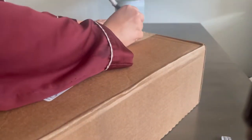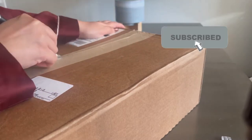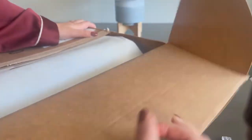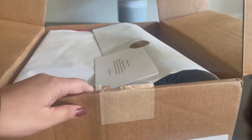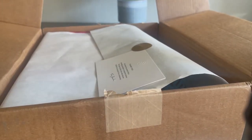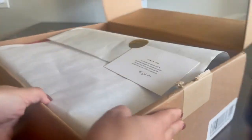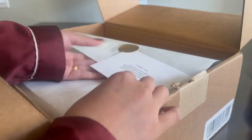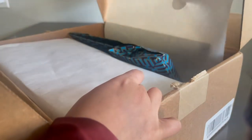This came in unexpectedly a day early. I'm going to unbox this real quick and show you all what I got from Tory Burch. I'm going to put that blade away for one moment. I've safely put away the blade, and of course they've got that card that you get when you order from Tory.